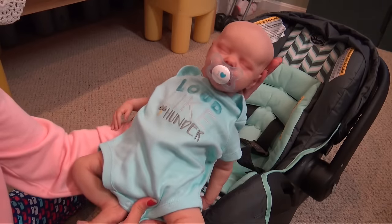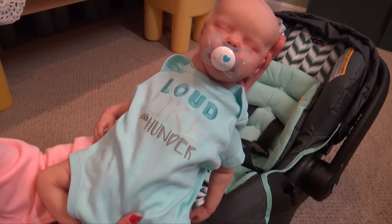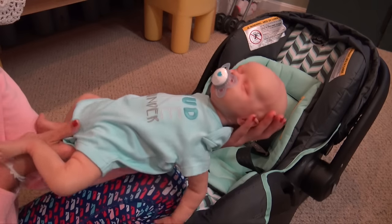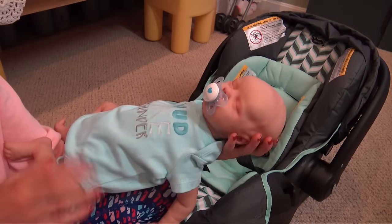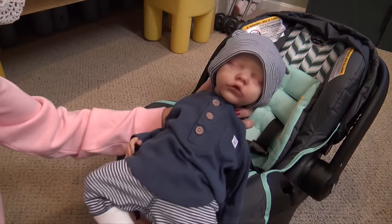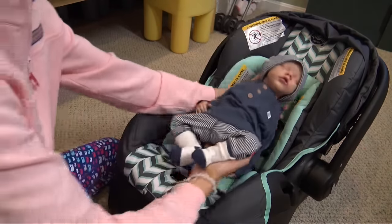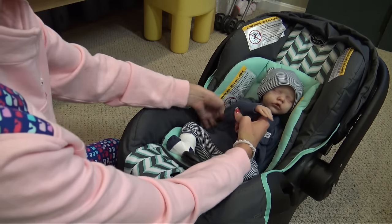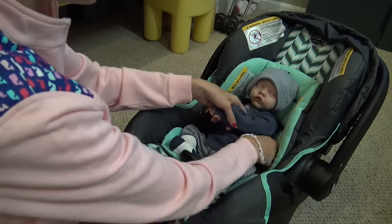Ryan here is just wearing a onesie — cute, but not good for this weather. It's thundering and raining, so this is not weather-appropriate. I'm going to get him into a weather-appropriate outfit. Here's Ryan, dressed much more weather-appropriately. Now I'm going to lay him in the car seat, which is already adjusted for him.